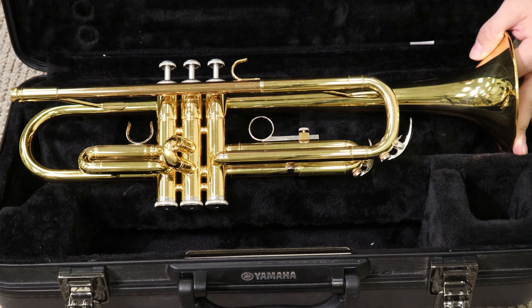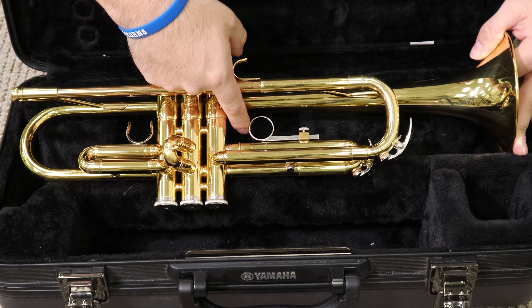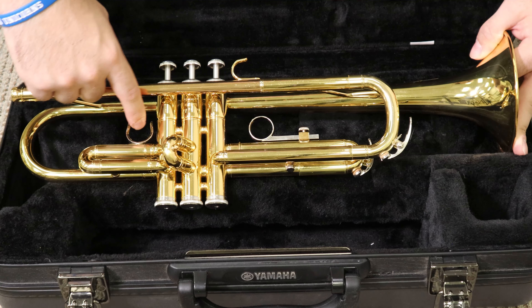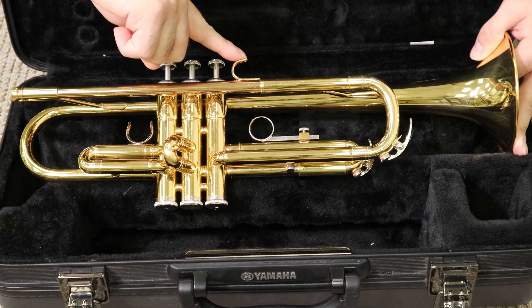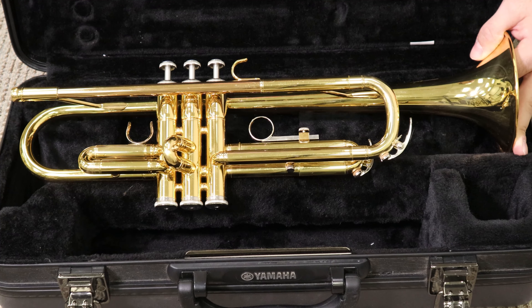Now, on these valve slides, you have some little rings. This is your third valve ring. And this is your thumb saddle — we'll talk about where your fingers go a little bit later, but these are just kind of what they're called: thumb saddle, third valve ring. You have another ring up here — this is called the pinky perch, or your pinky ring, whatever you want to call it. I call it pinky perch because your pinky perches on top of there.